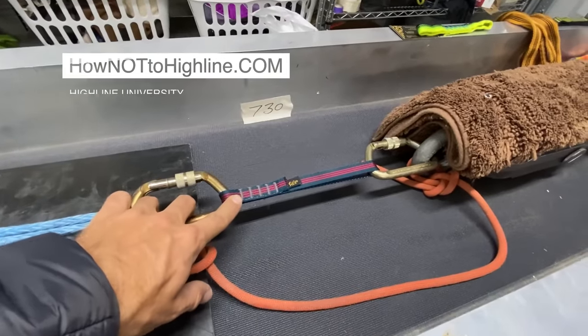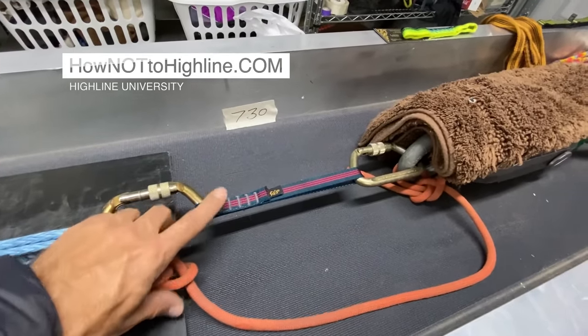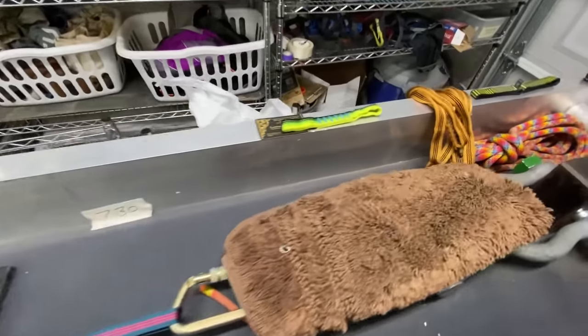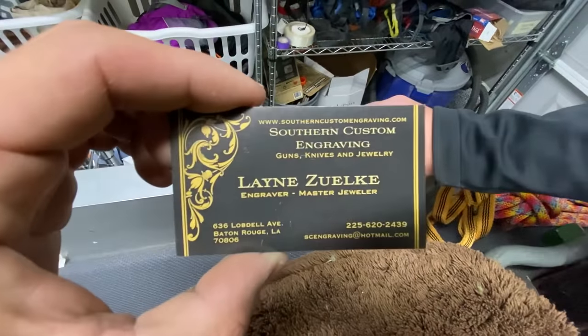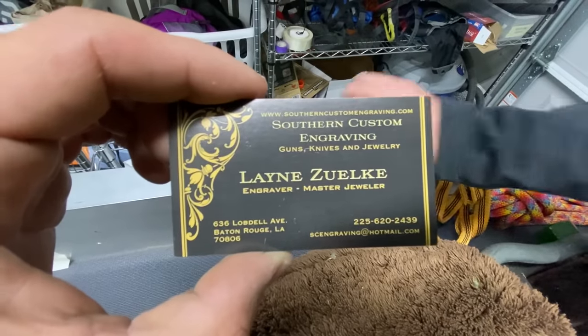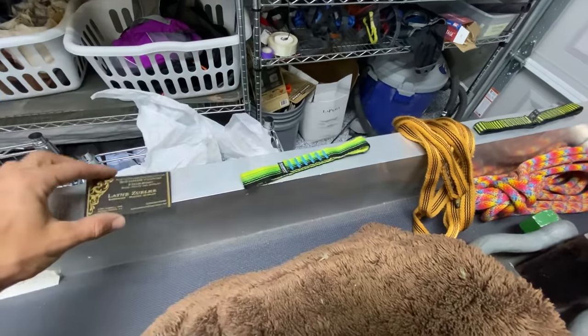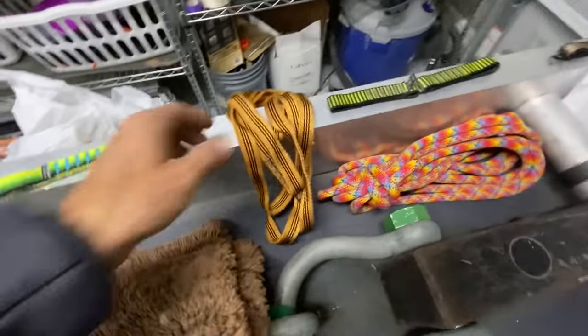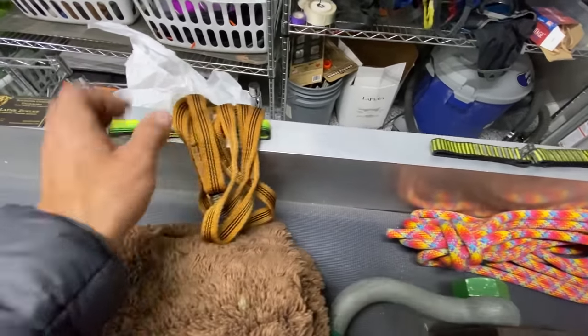What we got here is a sling that was purchased in 1989 to 1991, so it's about 30 years old, including this one here. And this is all from Lane Zuelke — he's based out of Louisiana. And this sling, I believe, is also in our 30-year-old pile.